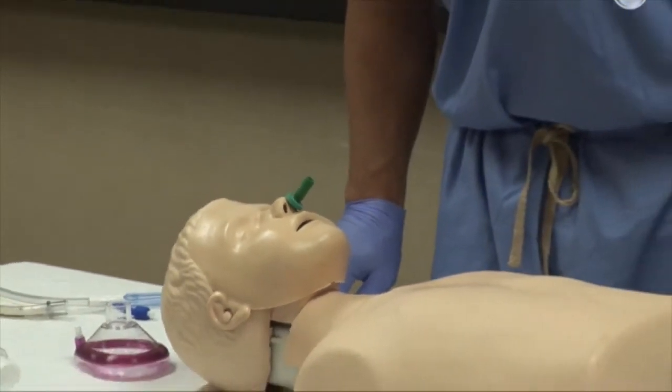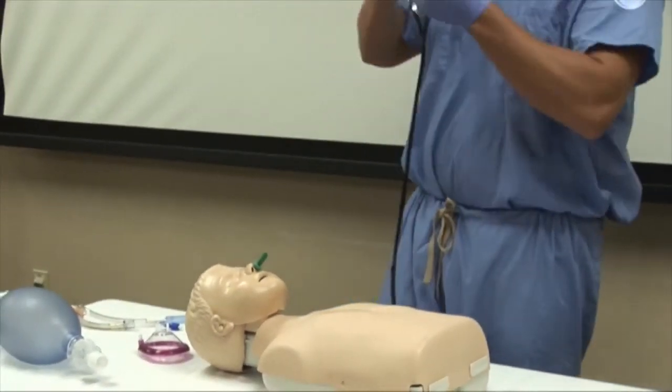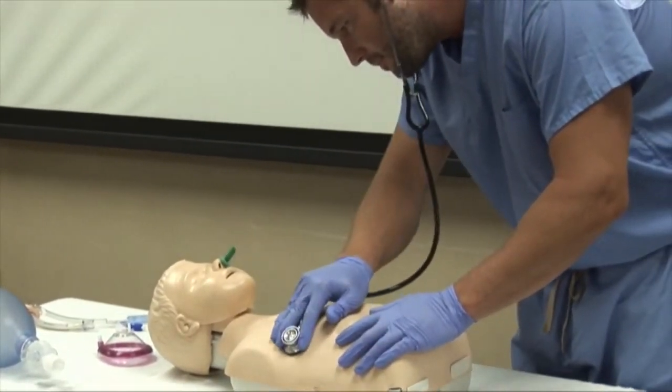After placement, listen to the chest and ensure that the patient is receiving adequate breath sounds. Now that we have our airway adjunct in place, we move to bag mask ventilation.